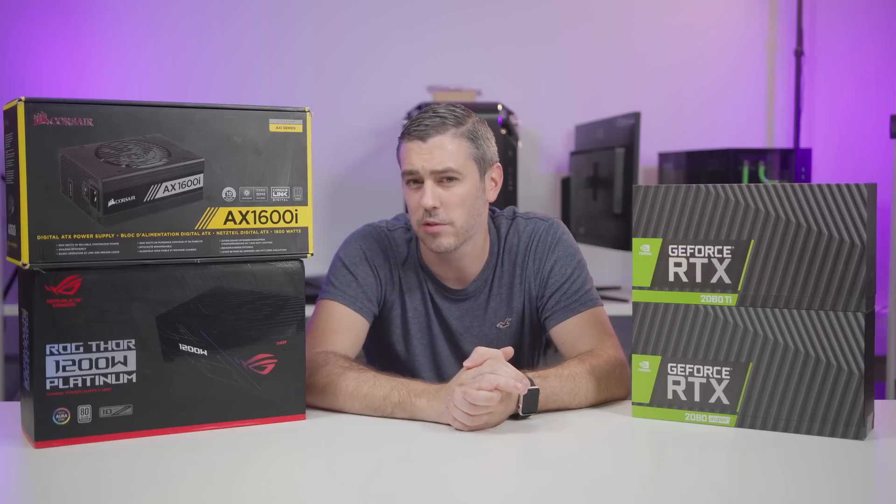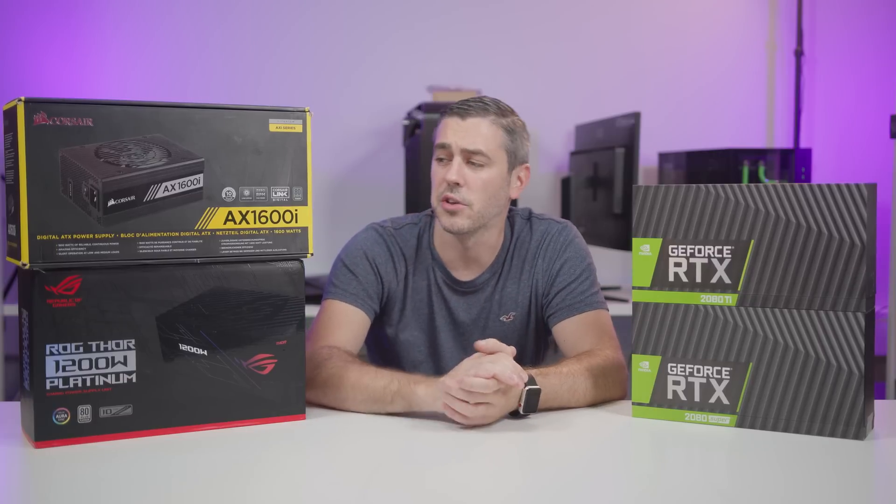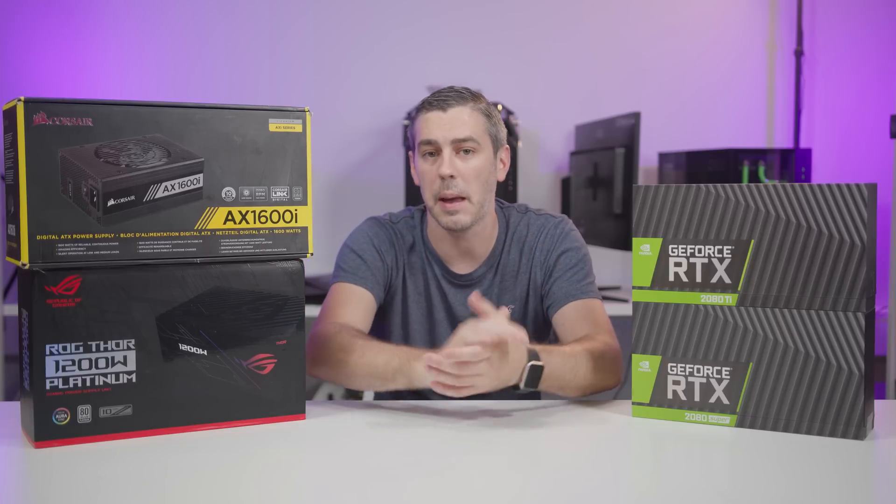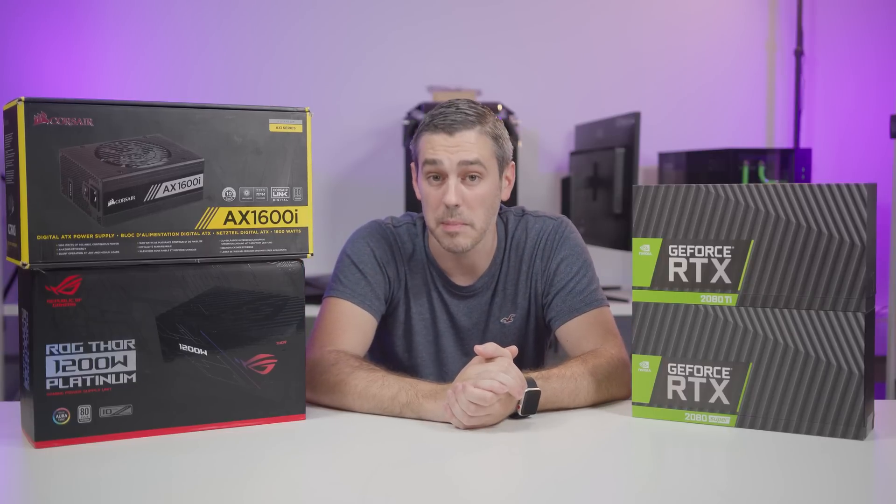If all of this sounds a little bit confusing, all you have to do is look at your power supply box — and if there's a sticker on it that says 'Made for Ampere,' then you're pretty much covered.